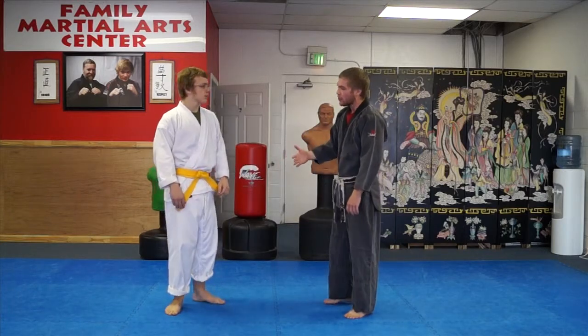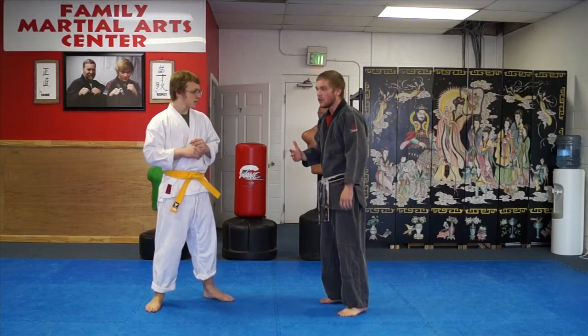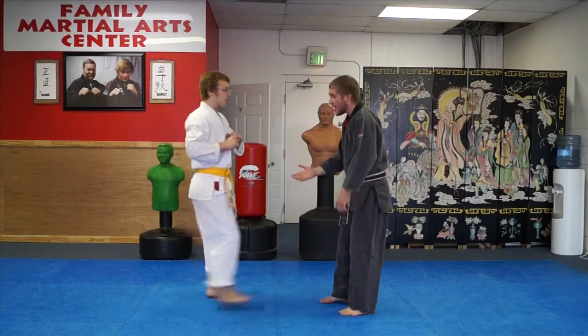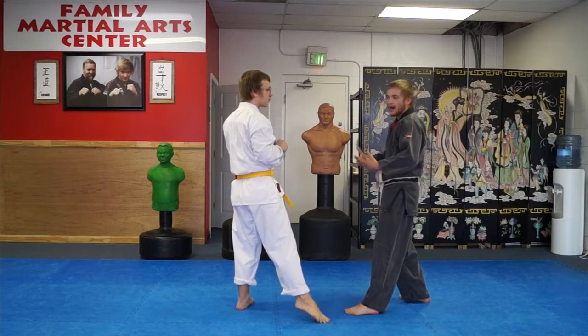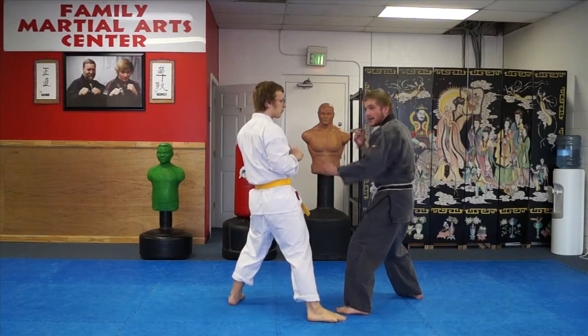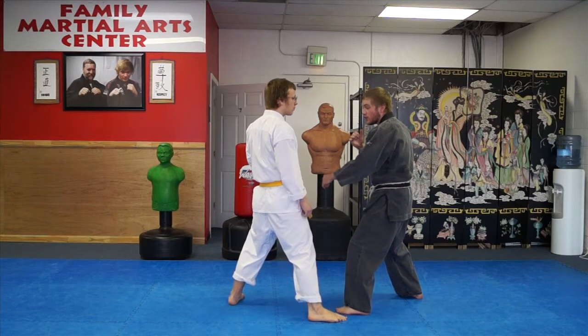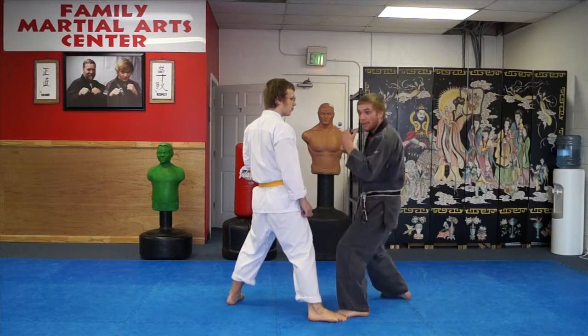As I talked about, we're dealing with distance here. When we start, he's in kicking range. When I move back for a split second, no one's really in range — I've gotten away from it. But because of his attack, when I block his leg down, he's going to let himself fall into my punching range. And as he does that, that's the exact time I'm going to throw that punch.